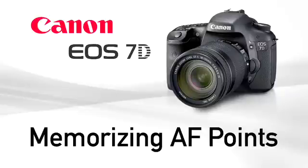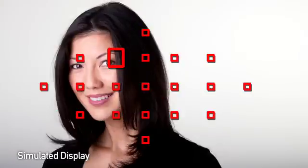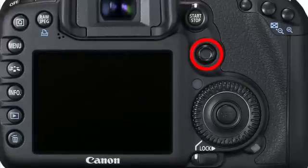Memorizing and returning to an AF point. The EO7D makes it easy to memorize an off-center point and return to it any time by just pressing a button. Manually select an AF point, memorize it, and then immediately return to it by pressing either the rear AF on or AE lock button, or by pressing the multi-controller straight in.